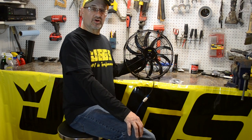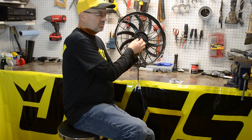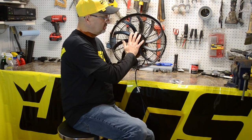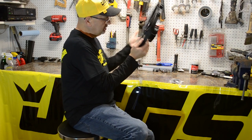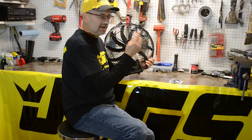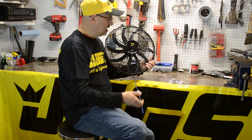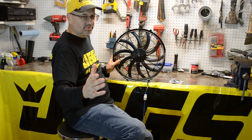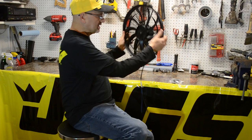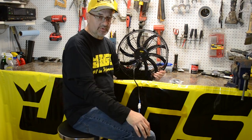This fan is also reversible. To do that, remove the clip back here, remove the blade and flip it over, then reverse the polarity so that blue is negative and black is positive. At that point it will work as a pusher fan pushing air through the radiator, rather than as it comes set up as a puller fan pulling air through the radiator.